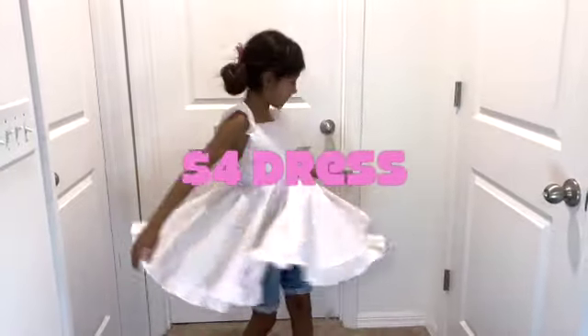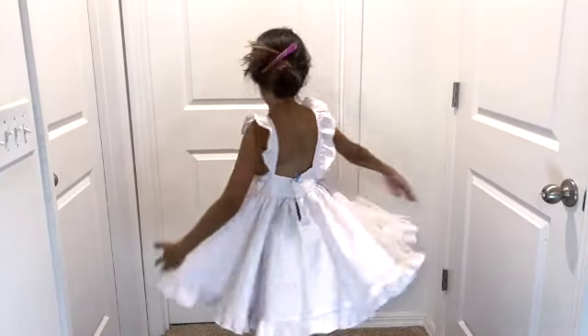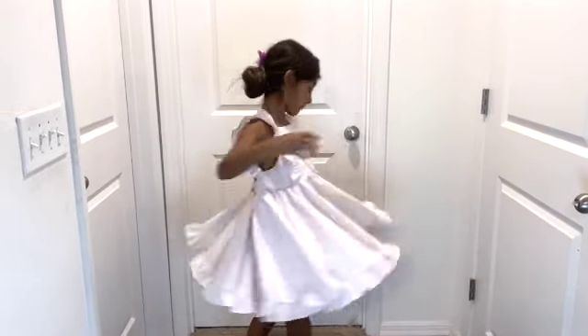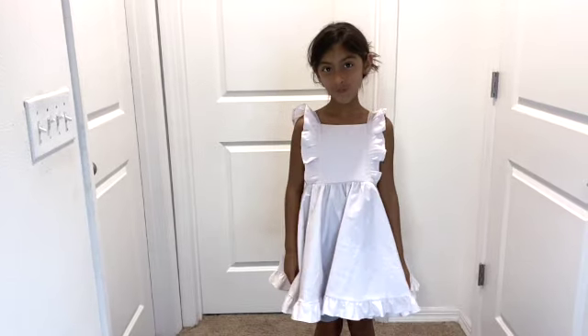Today's project is this dress. I made it out of a queen-size bedsheet that I found on clearance at Walmart. The cost for this dress was approximately $4, including tax. It's 100% cotton, it's really comfortable, and my daughters love it.